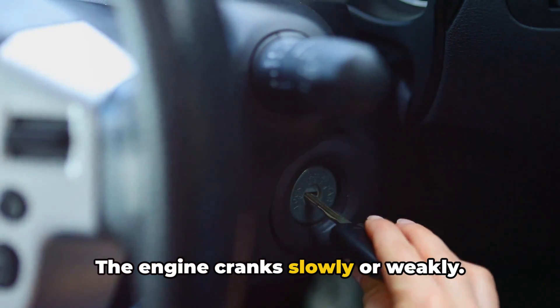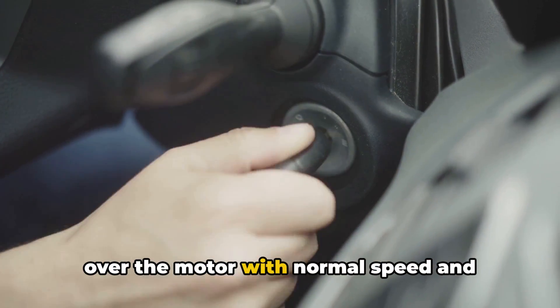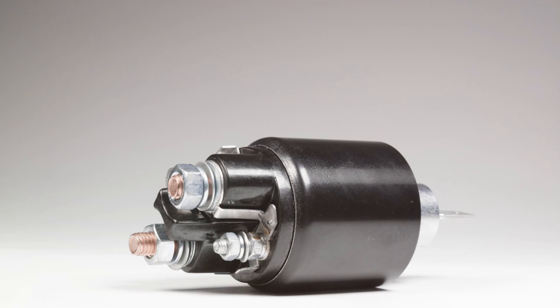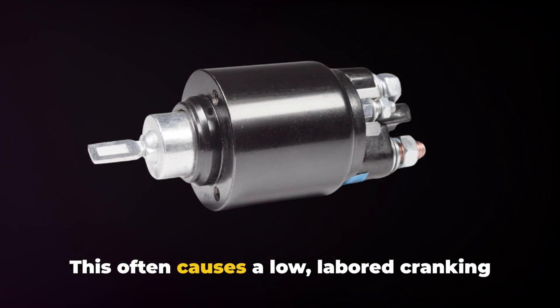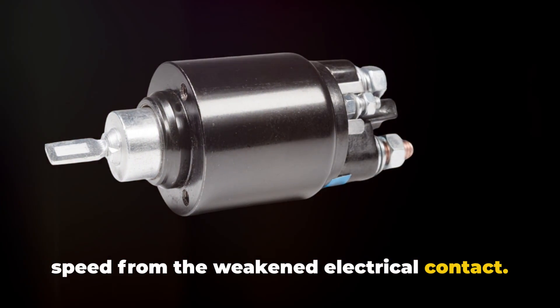The engine cranks slowly or weakly. If your starter spins but doesn't turn over the motor with normal speed and power, the solenoid may be worn out. It's not able to fully engage and provide full contact to the starter motor. This often causes a low, labored cranking speed from the weakened electrical contact.